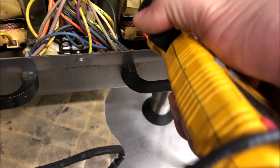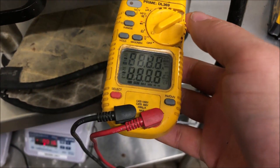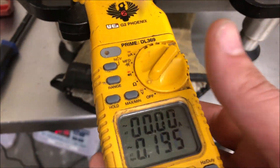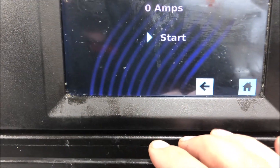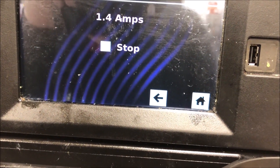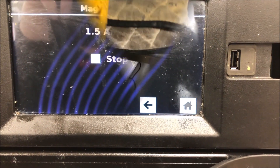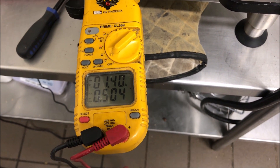I just want to confirm that the amp draw reading on the screen is correct. We're running mag 2 right now, getting around 1 to 1.9 amps on the screen, and we're getting 1 amp on our meter, so the screen is reading correctly. Let's clamp on mag number one, run it, and confirm. Same thing - 1.9 amps on screen and our meter is reading 1.4 amps, so we are good there.